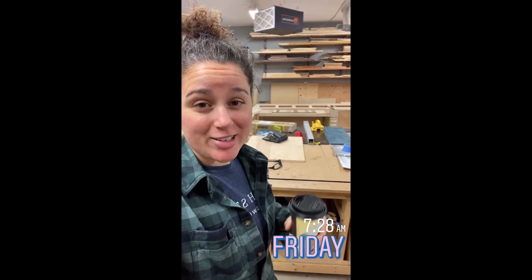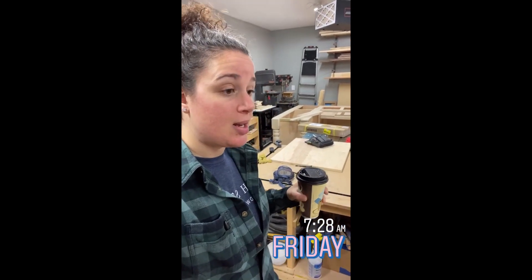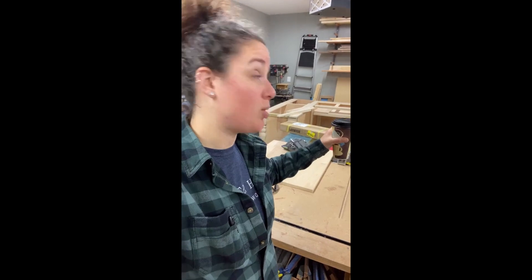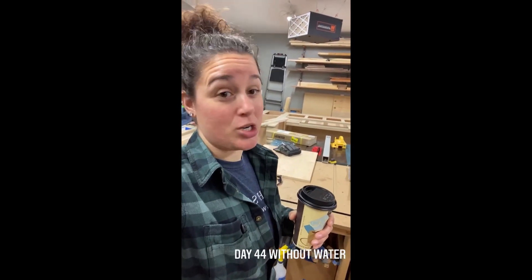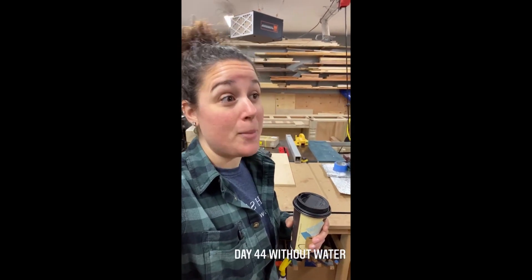Good morning, everyone. Happy Friday. It's good to be back in the shop. All my drawer slides arrived yesterday, so I'm going to be working on getting that keyboard tray actually installed today, getting the fit just right on that edge banding for a slight reveal all the way around. I've got to make six pull-out shelves and three drawers. Speaking of a lot going on around here — day 44 without a functioning well, without water. They're here to hydrofrack today, so hopefully by the end of the day we will have a functioning well.